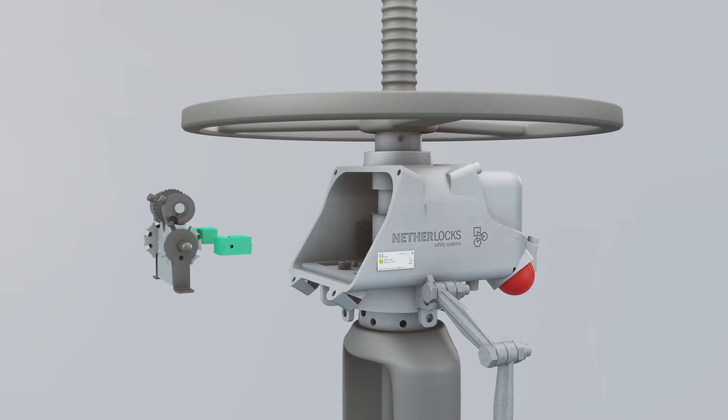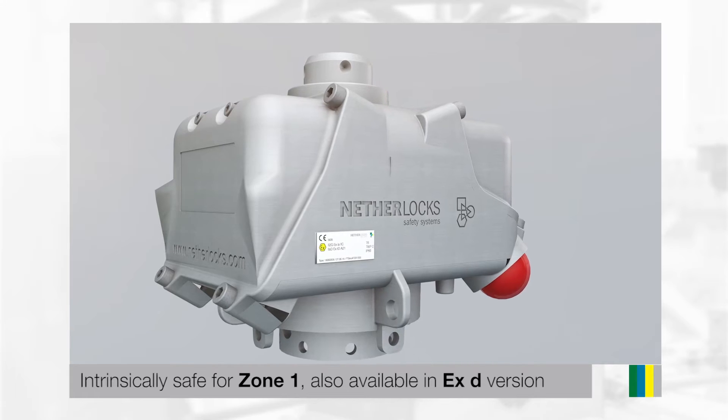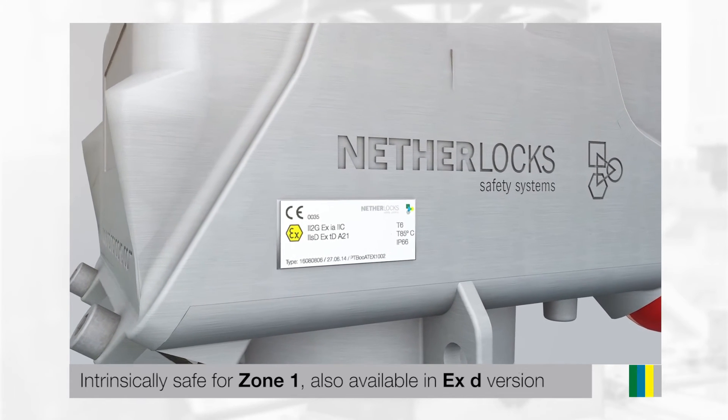The VPI is available with a wide range of sensors and switches. It is certified as intrinsically safe for zone one and is also available in an EXD version.